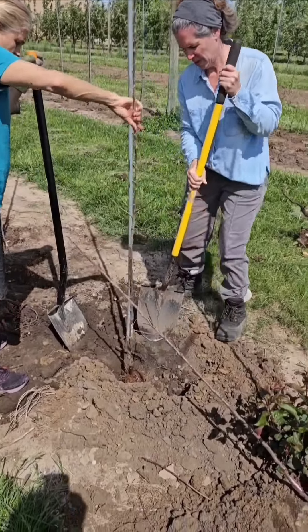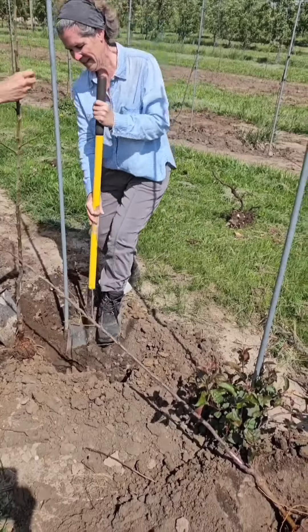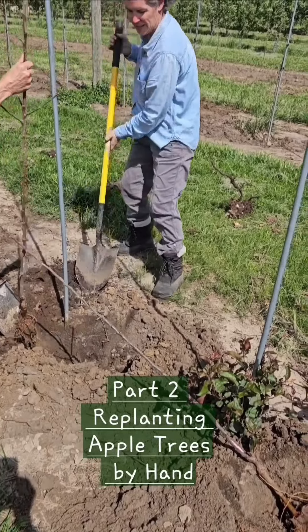The auger has softened things up but didn't necessarily take all the soil out, so they do that by hand and then put the tree in.